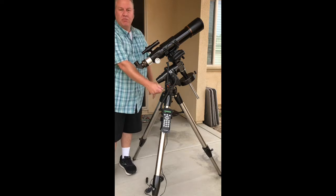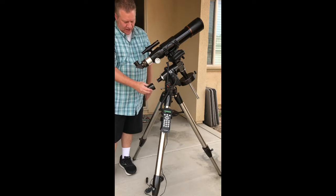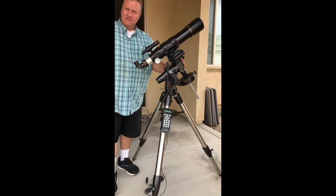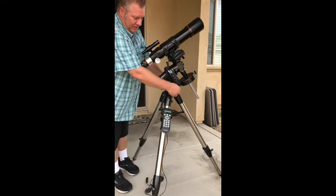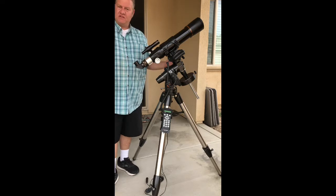We'll work on doing polar alignment — there's a polar scope under here under the cap. The polar scope is what's going to help us do our alignment, which will allow for longer photo exposures. The better our polar alignment is, the better our tracking will be for photos. But this was just a basic setup overview of everything that's included.